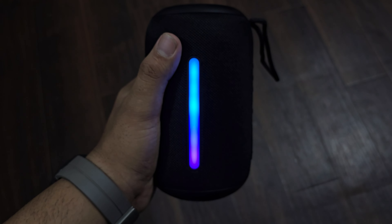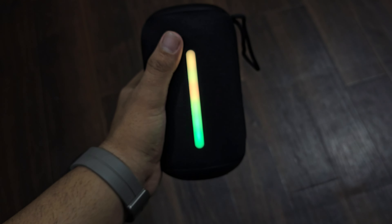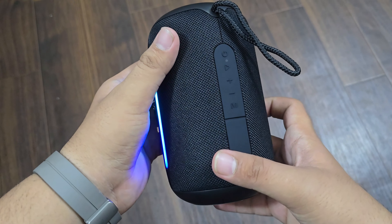It can also sync with Bluetooth, so it will match and flash the lights to the beat. In my opinion, at this price point, the features and build quality make it completely worth it.